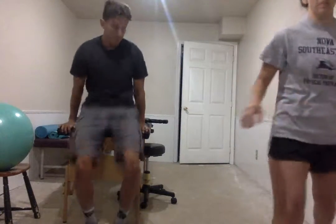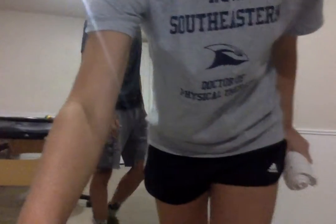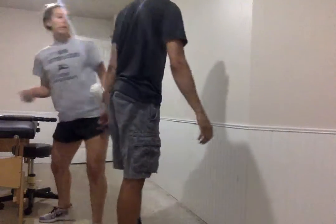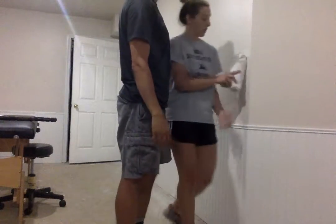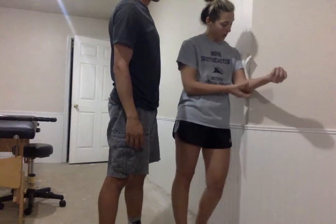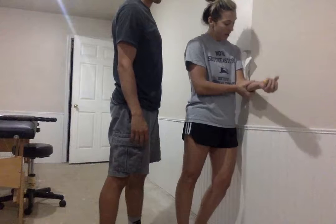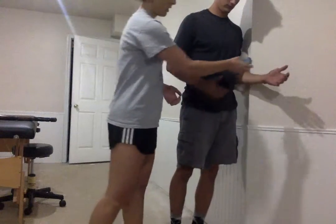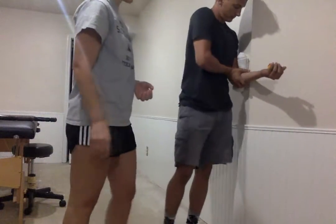Next thing you're going to do is — you're basically going to be against the wall here. So you're going to have your shoulder against the wall like this, have the ball in your hand, and you're going to push to the side while you squeeze. There you go — go ahead and squeeze the ball.